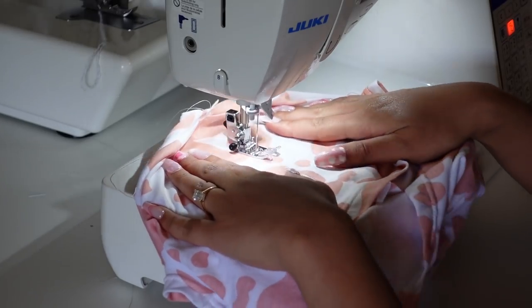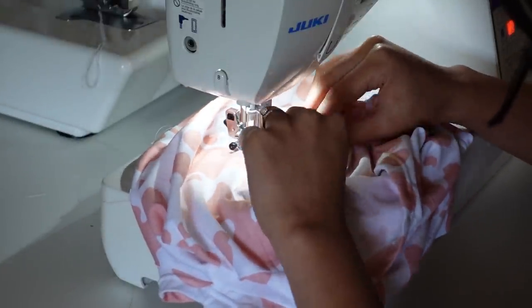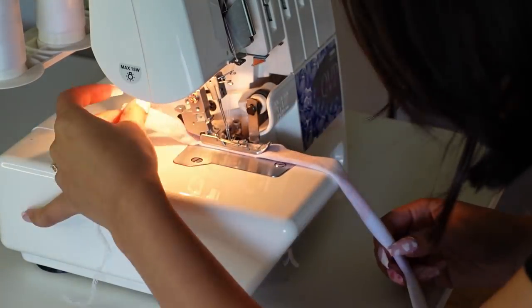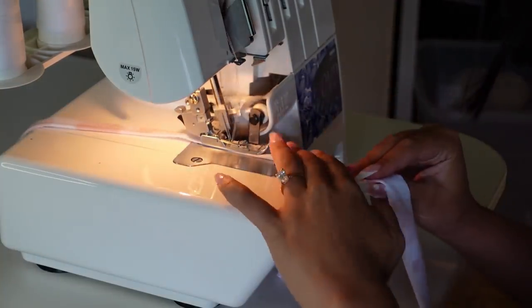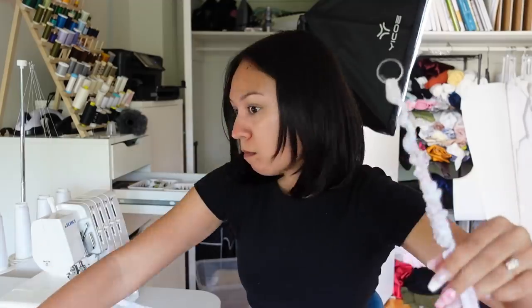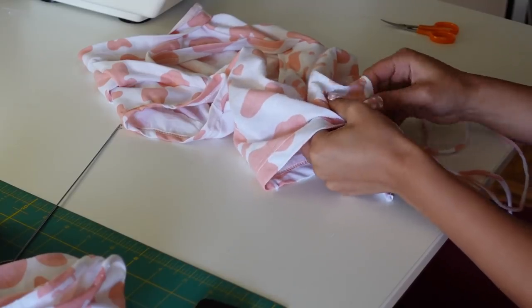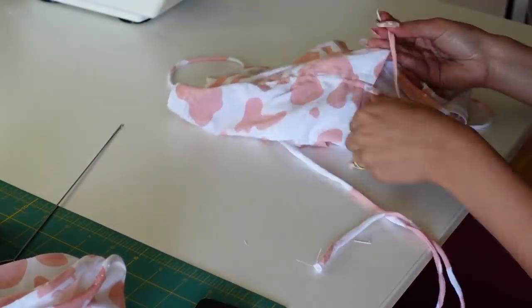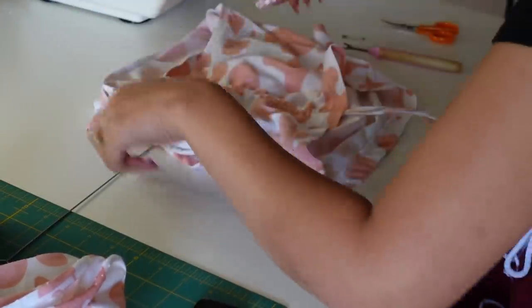I'm using a zigzag stitch to create the channels for the ruching strips so they won't break if stretched. I folded strips right sides together and sewed them down with my serger, then flipped them inside out using a loop turner — if you don't have a loop turner, go get one because it's life-changing! Then I used a paper clip attached to the strip to feed it through the little channels. That is the last step — ready for the reveal? Three, two, one...